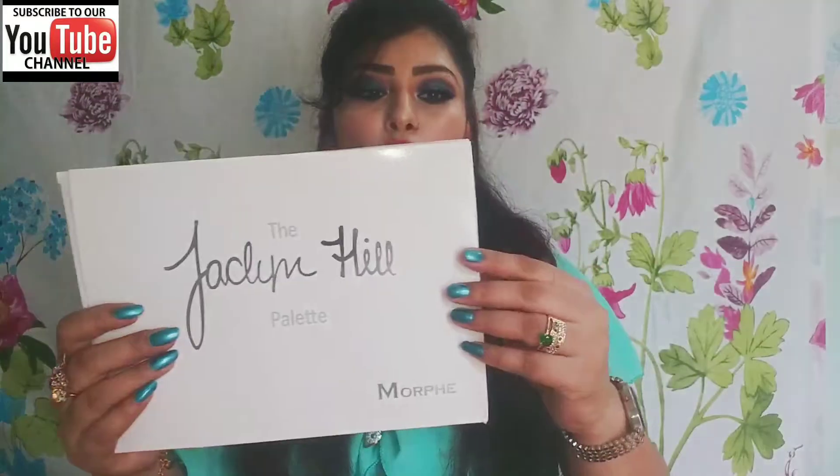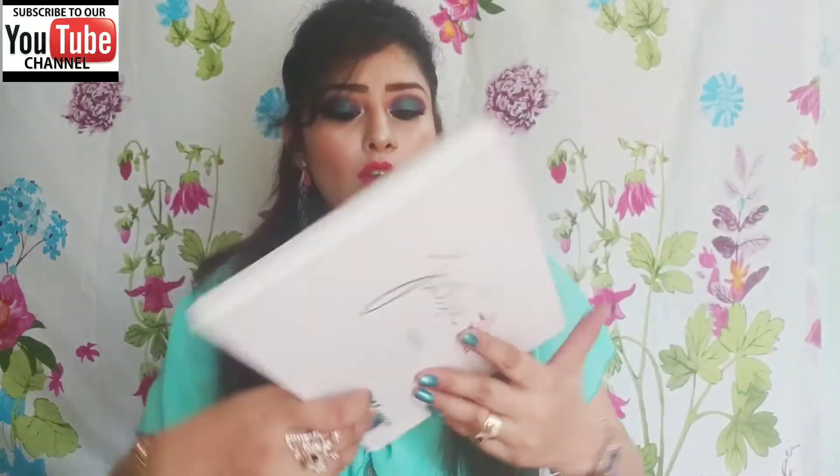Now I will share this palette with you, along with an eye look. The white carton packaging — let me remove it. This is the Jaclyn Hill palette by Morphe. On the back it is written: 'Creating this palette has truly been a dream come true for me. Morphe gave me full creative control and allowed me to customize my dream palette for everyone to enjoy. Every shade was customized by me and I really hope you guys love it as much as I do.' — Jaclyn Hill.